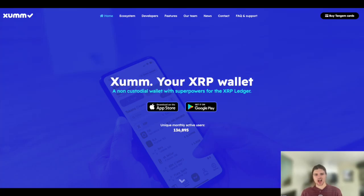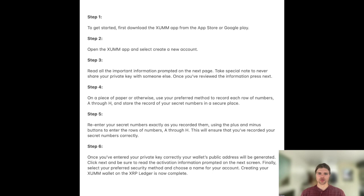Hello everyone, my name is Niles and welcome to this tutorial on how to create a ZUM wallet on the XRP Ledger. In order to create a ZUM wallet on the XRP Ledger, you can follow these steps.